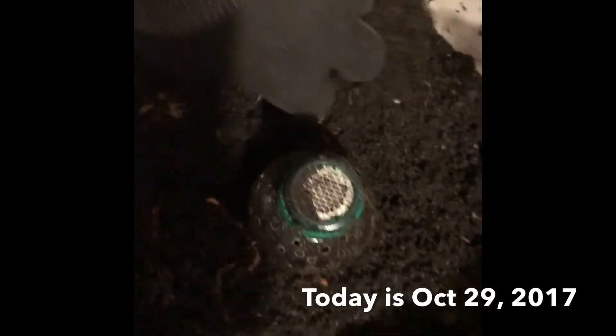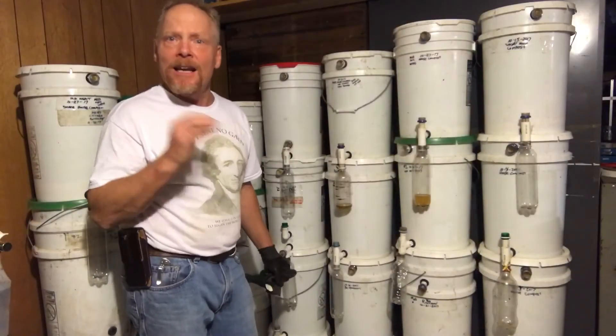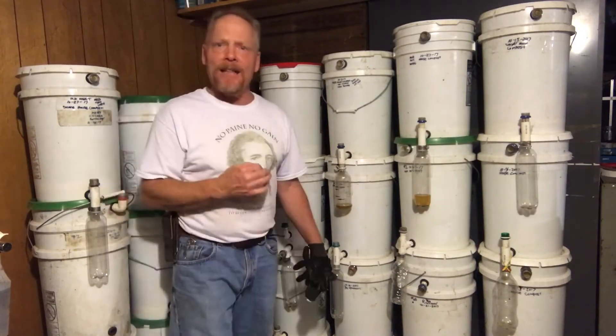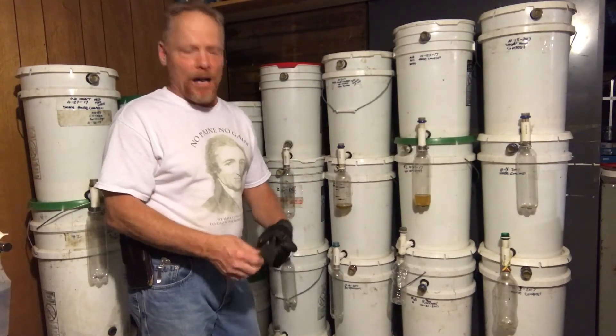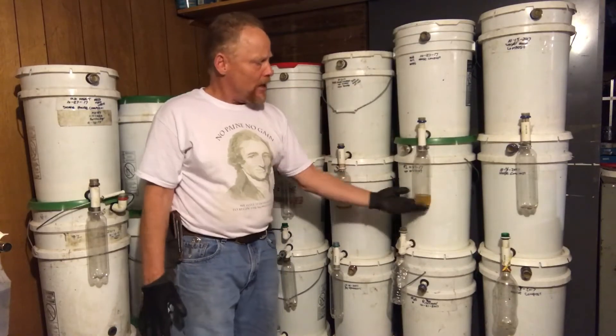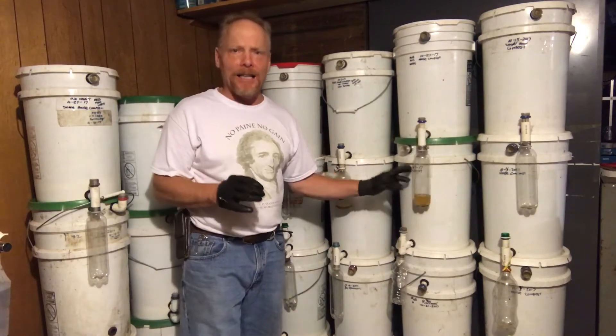I dug halfway down the bucket and it's not quite done yet. This fermenting process just started on October 3rd — it's not even the end of October yet — and I'm finding no residuals of my Personal Organic Matter. This is amazing in its own right. I'll be opening this in about another week to a week and a half, and I promise I will do a video showing how to make these EVE fermenting containers. You can make these containers, if you have the bucket, for under a dollar.